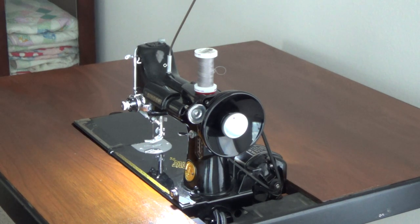Hi there, this is Nova. Welcome to the Singer Featherweight Tip of the Month.